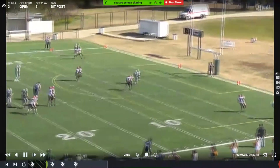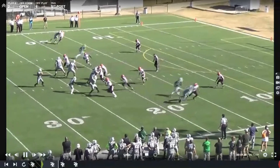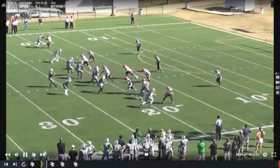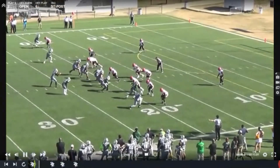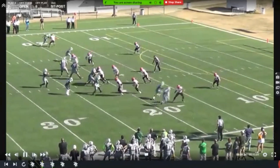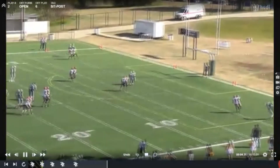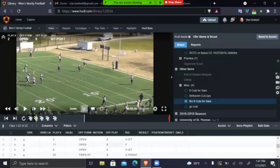They're playing a two-man look here — two look, they blitz, so it essentially becomes cover zero in this instant. But had they been running anything else, this guy's usually going to beat a Will or a Sam with an outside release regardless. Or if they're in cover four zone, it's going to look exactly the same — quarterback's going to have more time. He actually does a great job of staying in the pocket with all that pressure coming. It's a really good look at it, and we have one more cut of that as well.